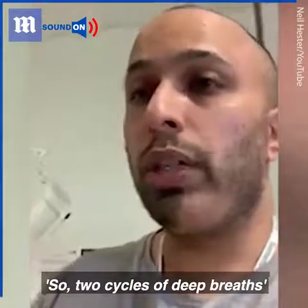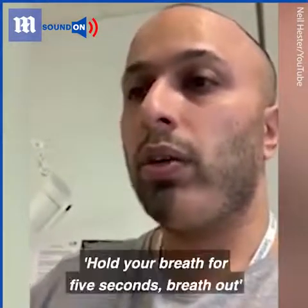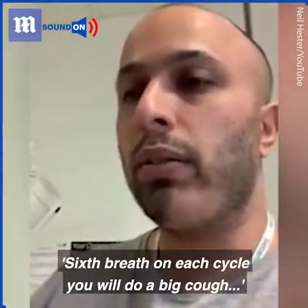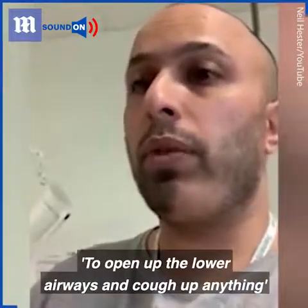So to recap: two cycles of deep breaths — hold your breath for five seconds, breathe out. On the sixth breath of each cycle, you will do a big cough to open up the lower airways and cough up anything.